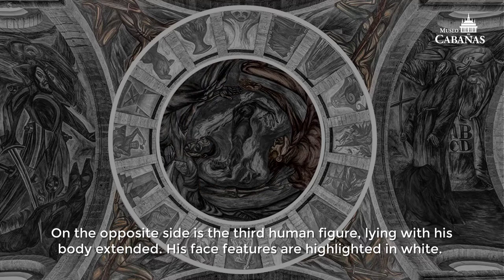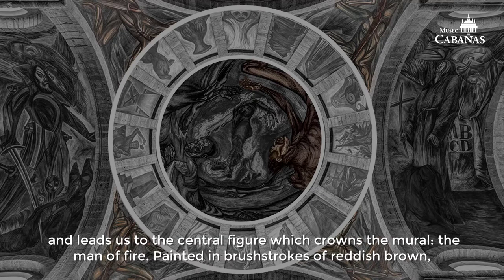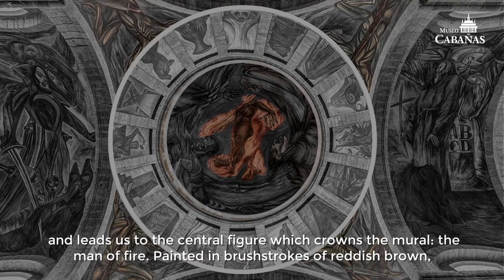On the opposite side, there is a third human figure lying with his body extended. His face features are highlighted in white. He has a big straight nose and square jaw. His hair waves in the wind as he looks up in awe with his mouth open, and leads us to the central figure which crowns the mural — the Man of Fire.